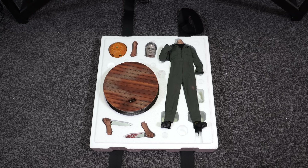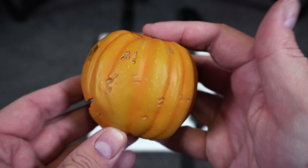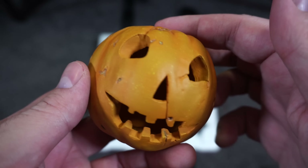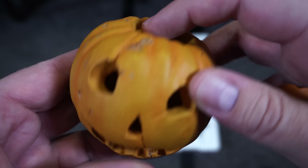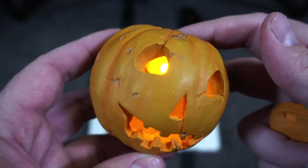Let's start with the pumpkin. I like the jack-o-lantern — the carved pumpkin — giving you the real Halloween vibe. You can see how much detail is sculpted in there to make it look realistic, with great paint applications showing the lighter to darker hues of orange. It does have a light-up feature: take off the top, put in a battery, and you have that light-up feature that flickers to really make it look like a candle inside. I really like that aspect.